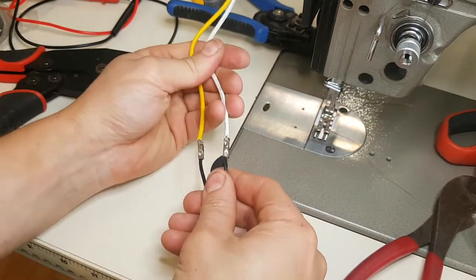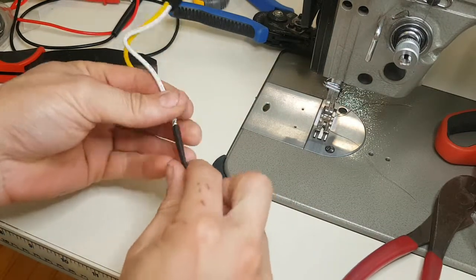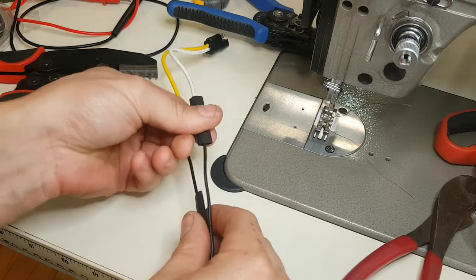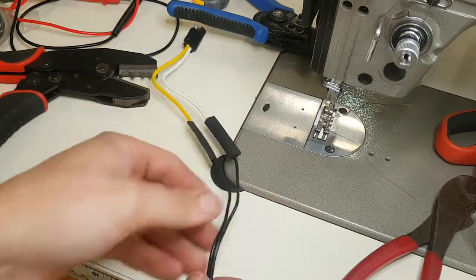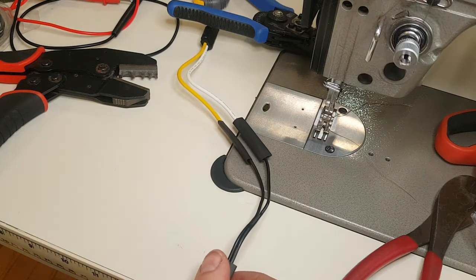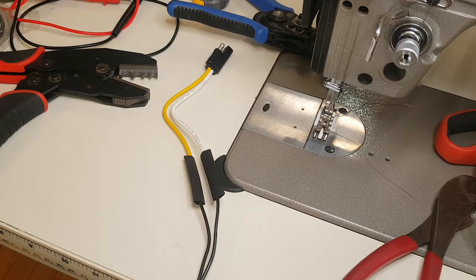We've got some pretty good physical connections. Soldering is the best, but unless you're set up to solder fast — and you like breathing fumes, because you're going to breathe some fumes when you solder — crimping is a solid option. It's just the way of life.